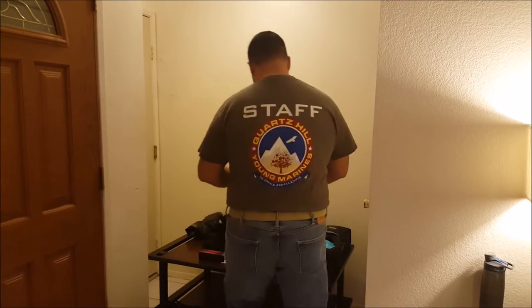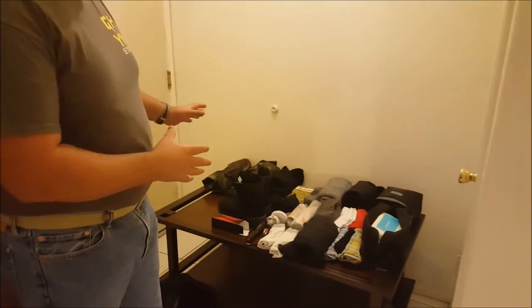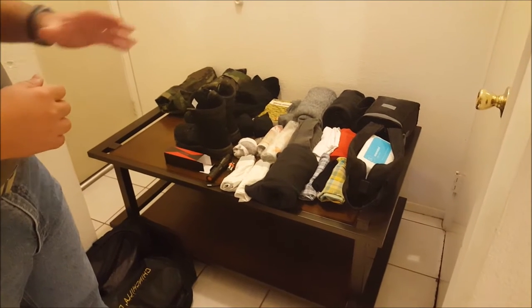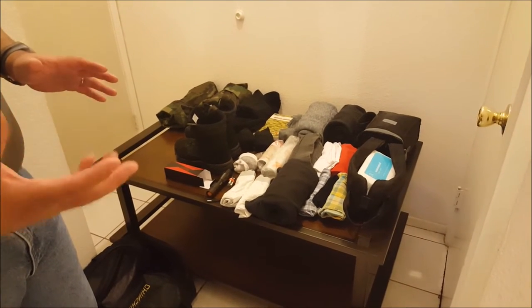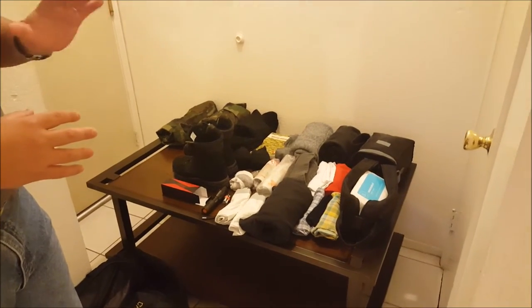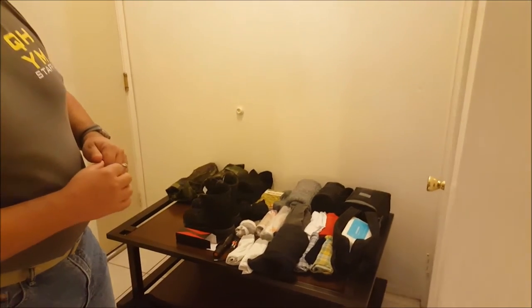Hello young Marines. Today I'm going to show you how to pack your gear bag. First, notice that I'm wearing what you're going to wear to the compound, except you'll be wearing your unit t-shirt and your BDU cover instead. Everything here is on the gear list, so have a printout with you as you're packing each item. It looks like a lot of gear, but our gear bags are large — I've already packed it and everything is going to fit.